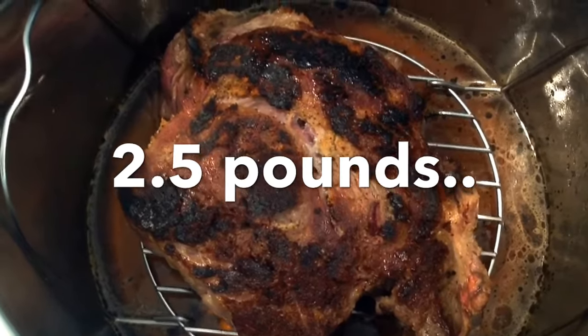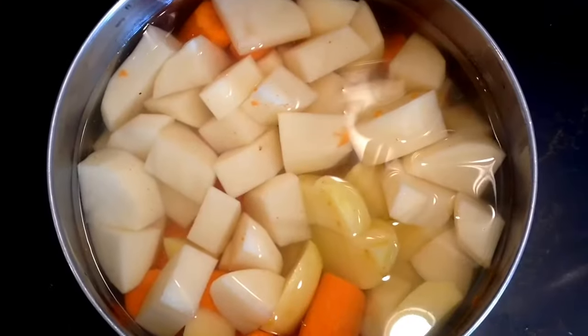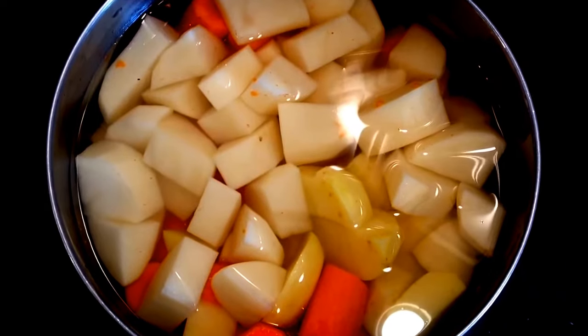While it was cooking I went ahead and cut up my potatoes and carrots. If you cover them in water your potatoes won't turn brown, so all you have to do is dump the water off and put them in the pot.